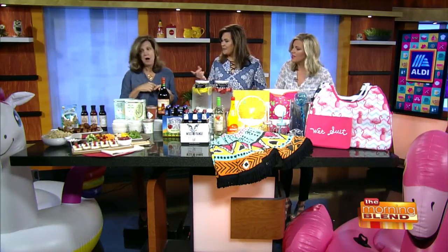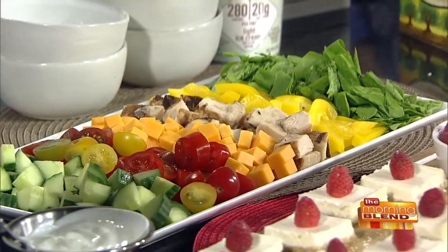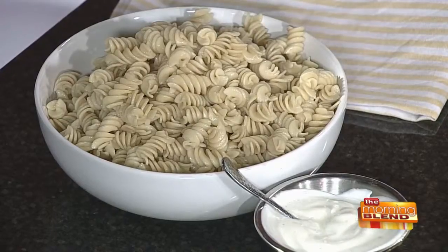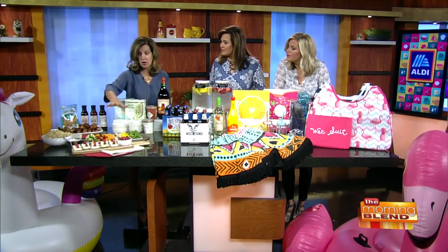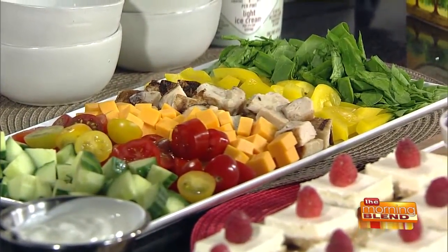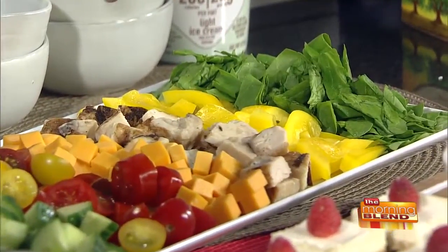That pasta salad, that nice fresh dish looks so good. We call this our mix-and-match pasta bar. You can put what you want on it. One of the meats I chose to put on here is our chicken breast, and it's our all-natural 'Never Any' line. So there's never any hormones, antibiotics, or anything in it — never any. And that's your own brand.